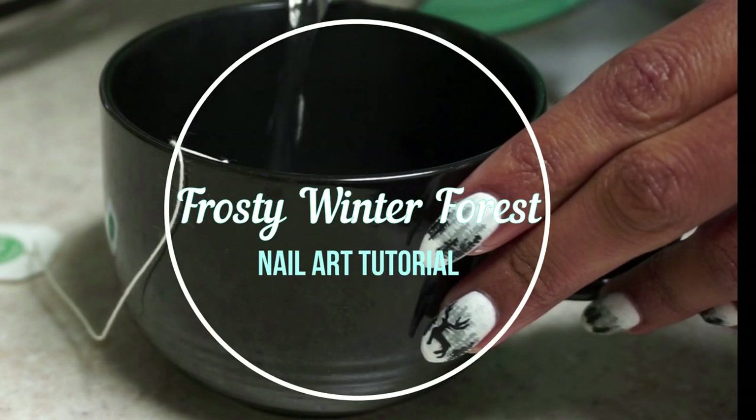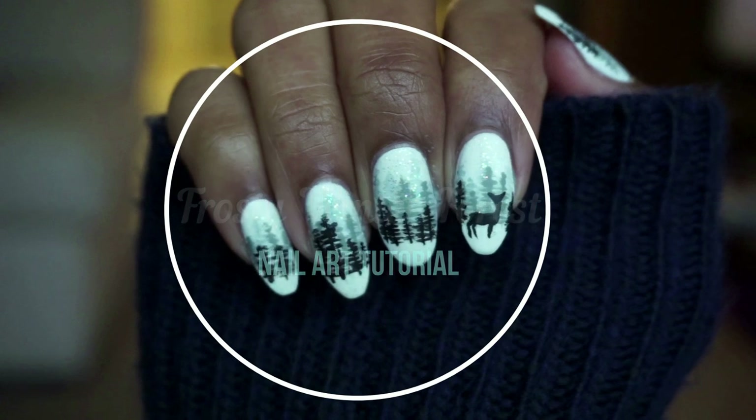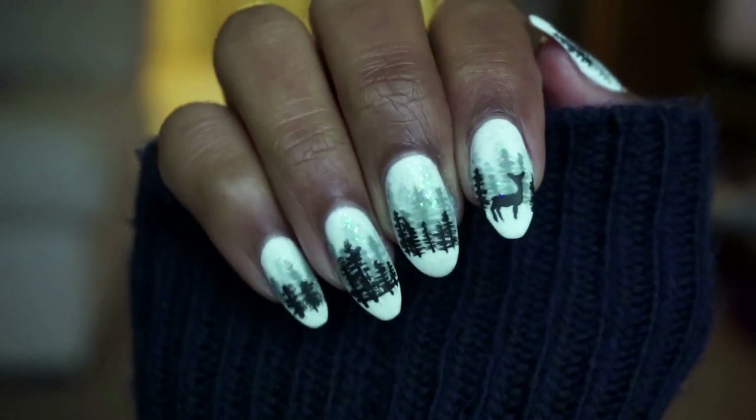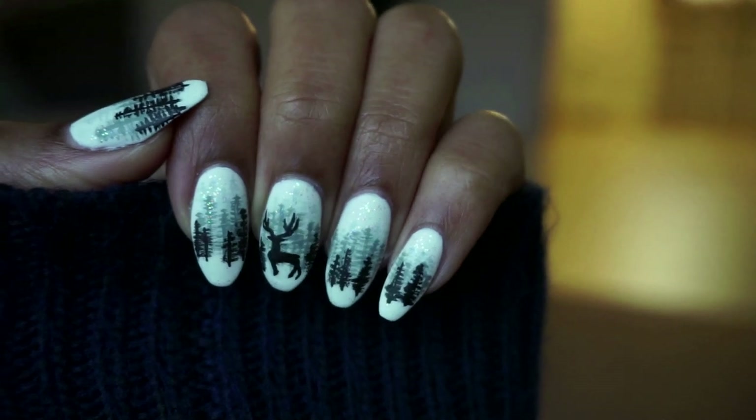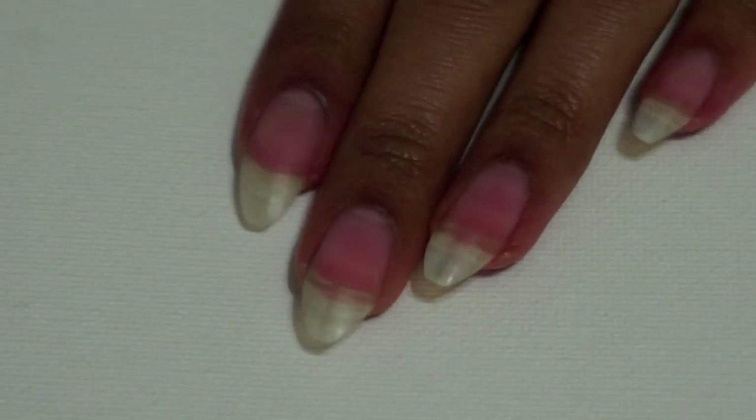Hello, I'm Renee and welcome to my channel. In this video, I'm going to be showing you how I created these frosty winter themed nails and it's really easy to do, so I'm going to go ahead and hop right into it.